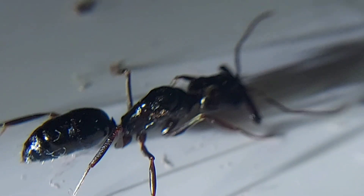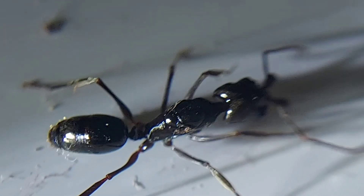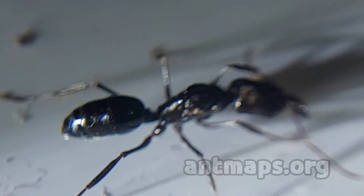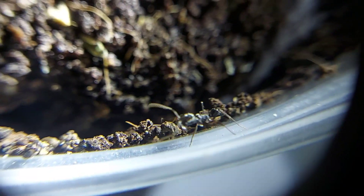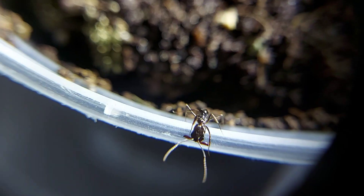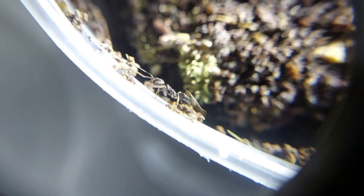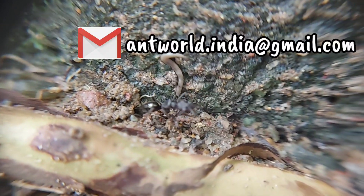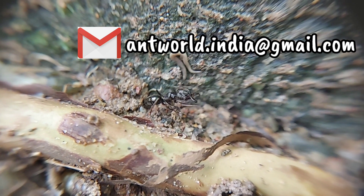The first step in having your own trap-jaw colony is catching a queen. Find out if trap-jaw ants are native to your area. Try out the website antmaps.org, which has all the species that have ever been recorded area-wise. Another method is connecting with other ant keepers — you could learn a lot more from them too. If you have any queries, contact me through Gmail at antworld.india@gmail.com or Instagram, both accounts in the description.